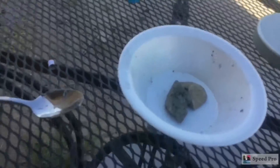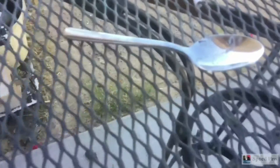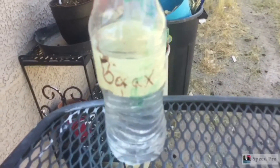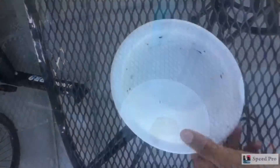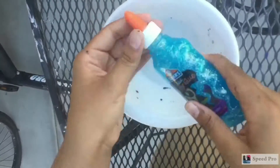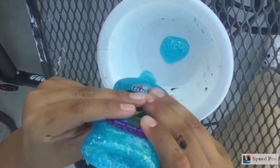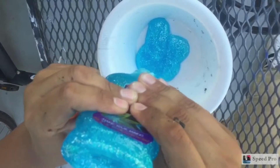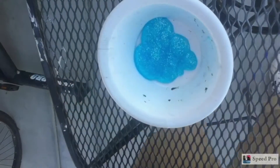Okay, for the glittery slime you'll need something to mix your slime in, something to mix it with, your slime activator — I'm using borax, but you can use Tide, liquid starch, or contact solution — and you're also going to need some glittery Elmer's glue. Start off by pouring in the glittery Elmer's glue. If you can't get glittery Elmer's glue, you can get clear glue and a lot of glitter.